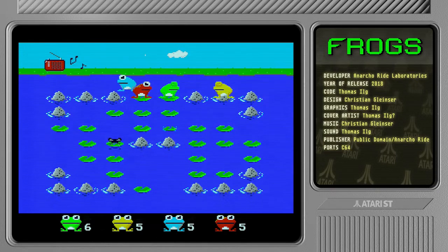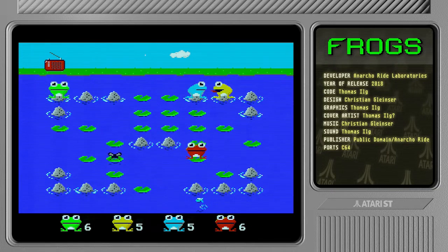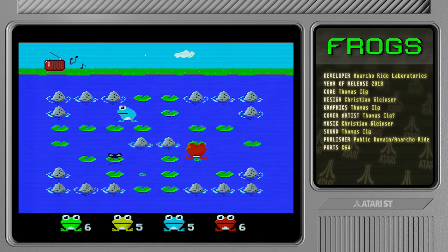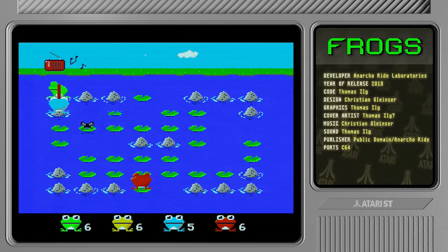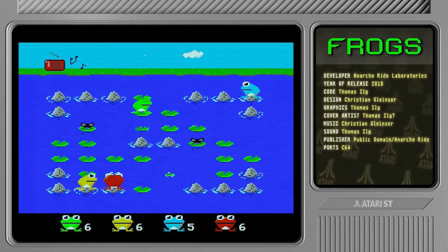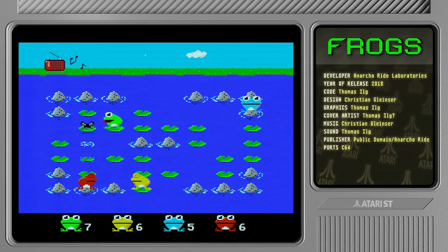Maybe I would like a different joystick, but yeah this is really solid fun. It's just a little bit of a shame that you can't see very well when the leaves are about to disappear — it's really hard when you're standing on them to tell when the leaf is going to go. But I suppose that just keeps the pace of the game up.